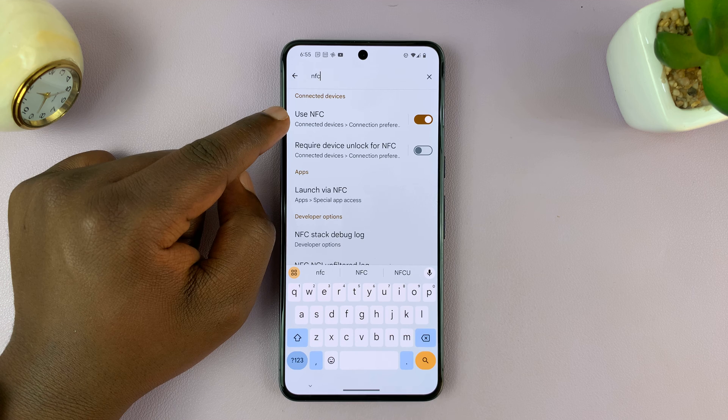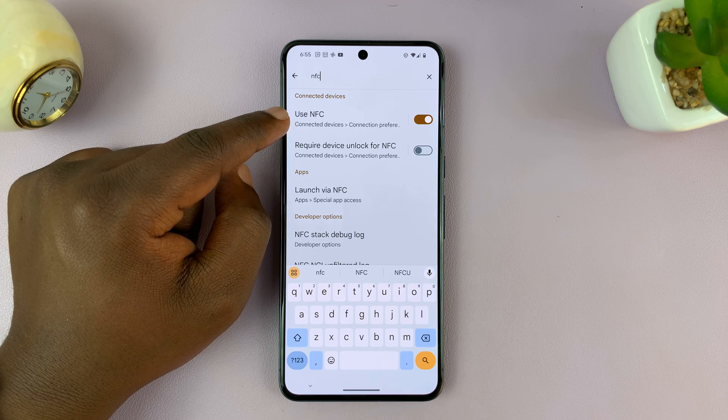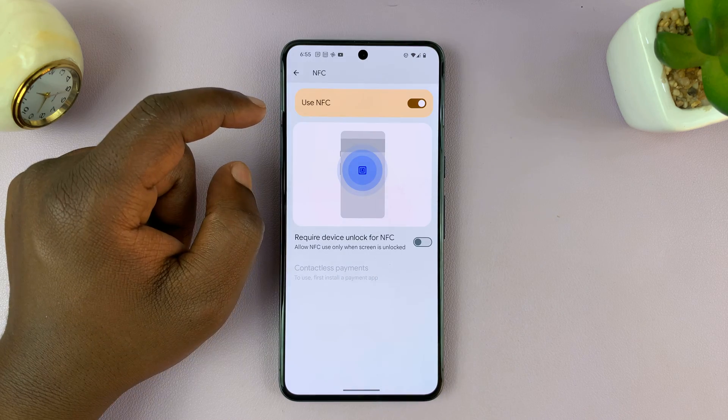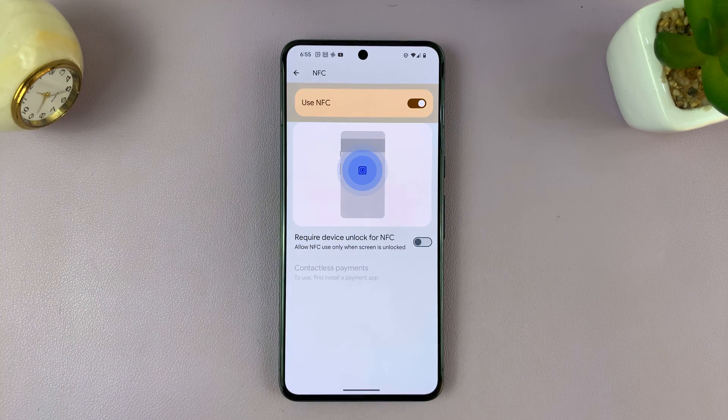You should see NFC in the results. If you don't see NFC, then there's a chance that your phone doesn't have NFC. Once you see NFC there, just tap on it — it takes you straight to the NFC page, and you can turn it off from there.